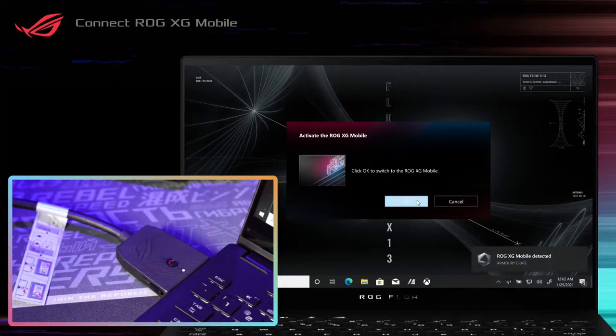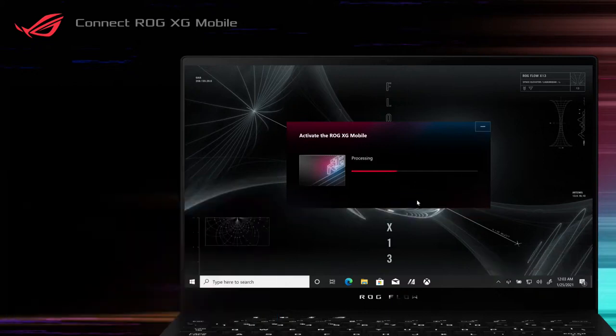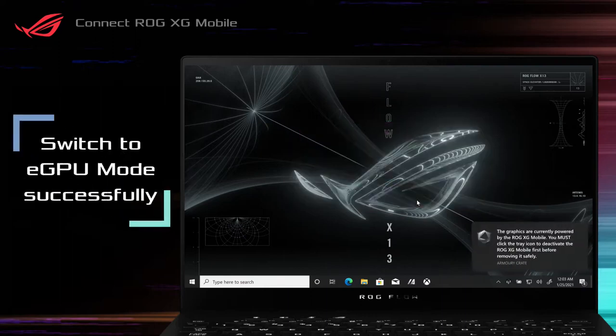On your laptop, click on the pop-up setting window to activate the ROG XG Mobile. Wait for the connection process. A pop-up message indicates that the system is now running in eGPU Mode. The indicator light turns red when the activation completes.